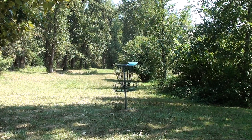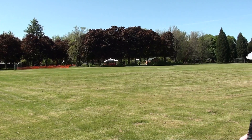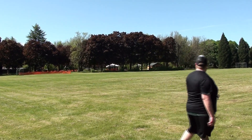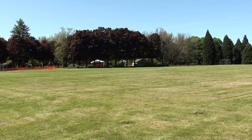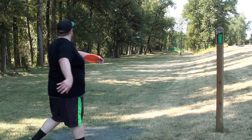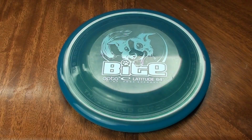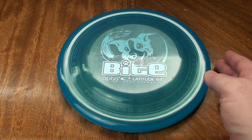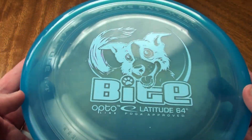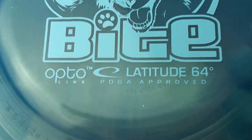Let's get into the review of the OptoByte. This is a very interesting disc — it's kind of a throw and catch disc, designed to play catch with your dog, which is why it's called the Bite. It's in that durable Opto plastic, which should work out pretty well for that application because it's much tougher than cheaper plastic. Your dog's probably going to chew up a regular Frisbee pretty quick. It has a very unique design, and just so you know, this thing is PDGA approved, as evidenced by that marking right there.